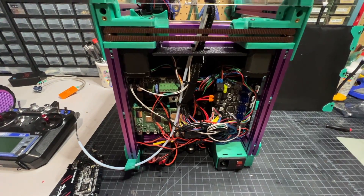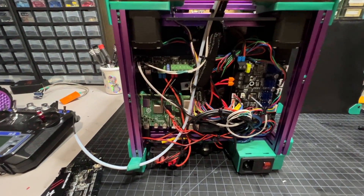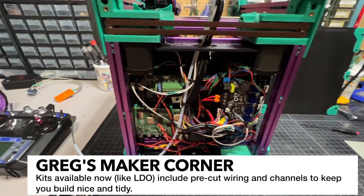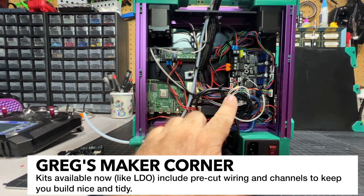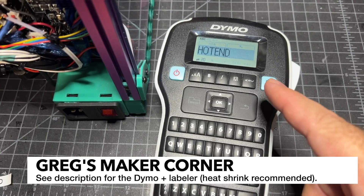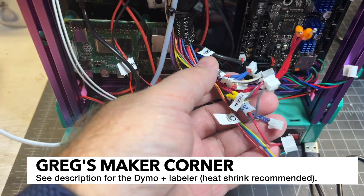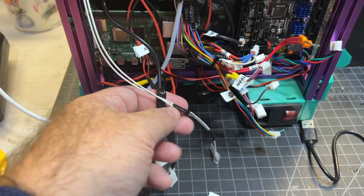I've taken my back panel off on this Voron 0 and as you can see there's quite a bit of wiring and mess in here. Back when I did this there were very few kits being sold and a lot of it was self-sourced. This was a self-sourced kit by Snageo in the Discord and it's been a great kit. You'll notice I just have a lot of extra wires here. So even if you're not upgrading it's still a good idea to label your wires, especially if you don't have a kit where they've already pre-labeled them. I've got all of my wires pretty much labeled now and I went ahead and did a little bit of shortening as well.